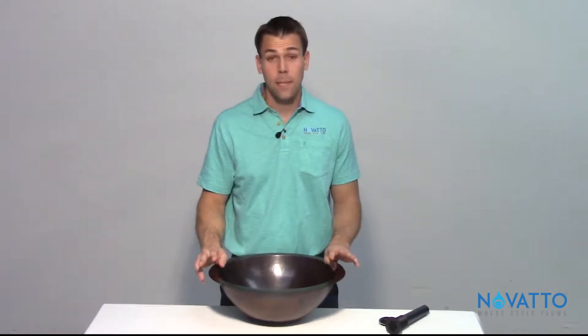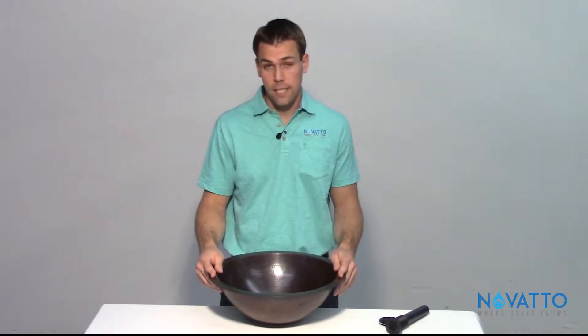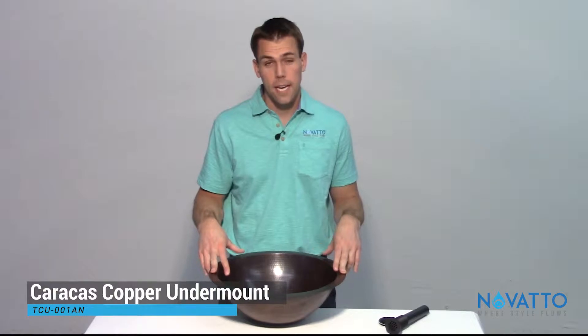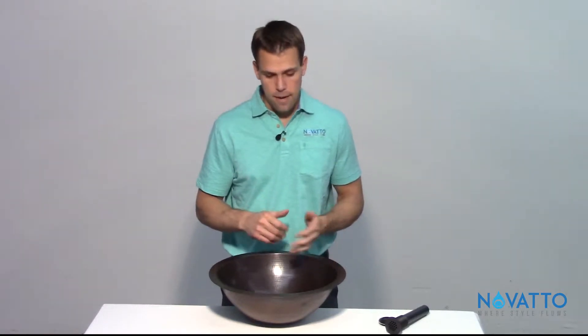Hey everybody, my name is Bob and I'm with Novato. I'm here today to talk to you about one of our popular undermount copper sinks for the bathroom. This is the Caracas and the model number is TCU-001AN. I'm going to highlight some bullet points and features and give you a little bit of information as to what to expect when you open up that box.